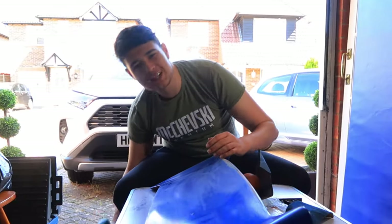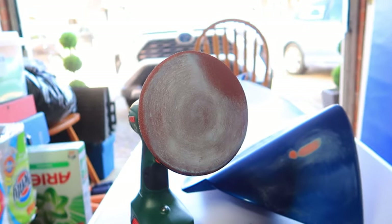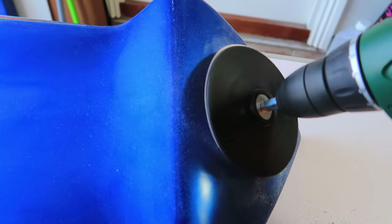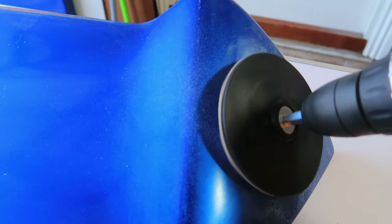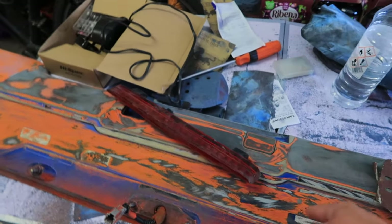It wouldn't be a Motorrader video if I didn't mess up somehow. I tried to use the sandpaper by hand, and I even got funny fake orange paint to use as a sanding block. However, Paparazzi came in clutch — he found a drill from the Second World War, so I bought this sandpaper attachment thing.